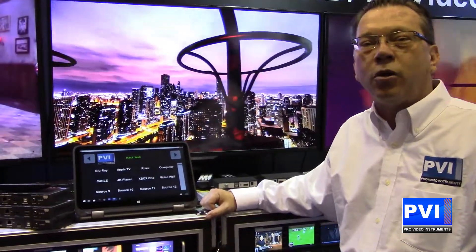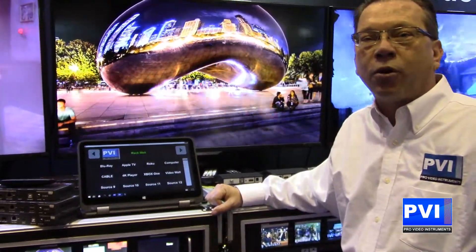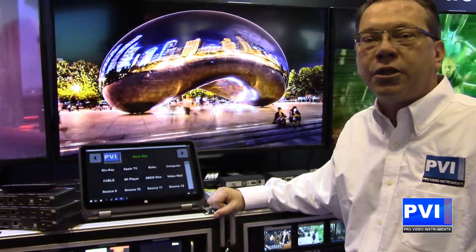For more questions, feel free to go to our website ProVideoInstruments.com or call me. My name is Robert. Phone number 407-720-6101.